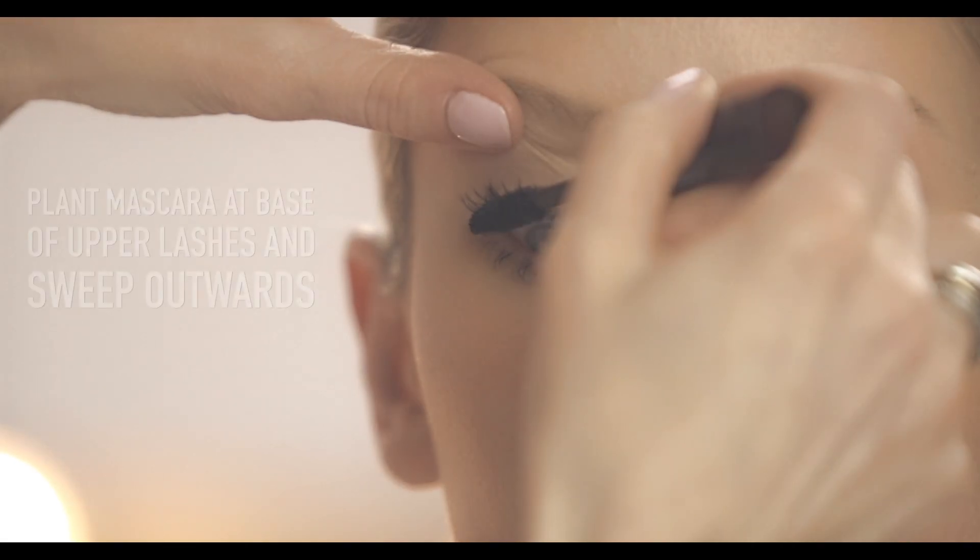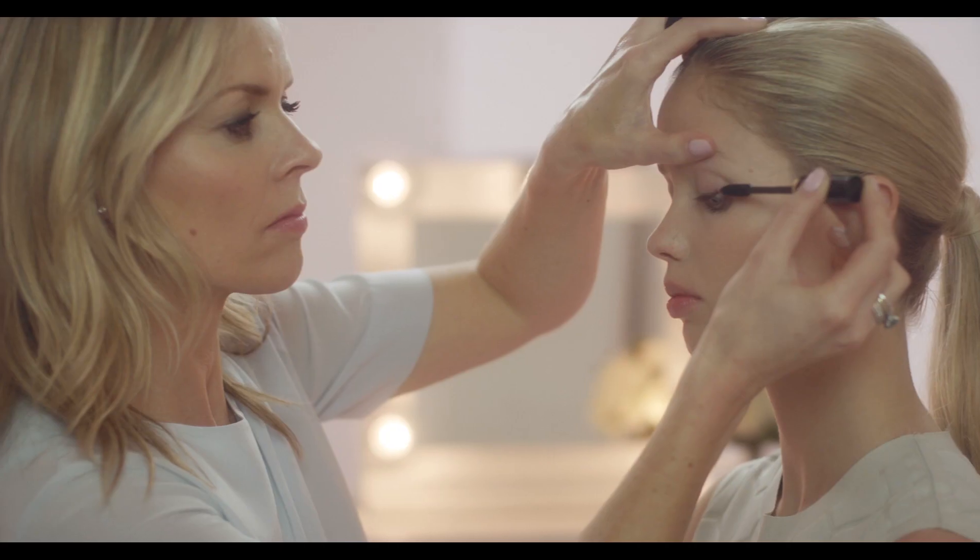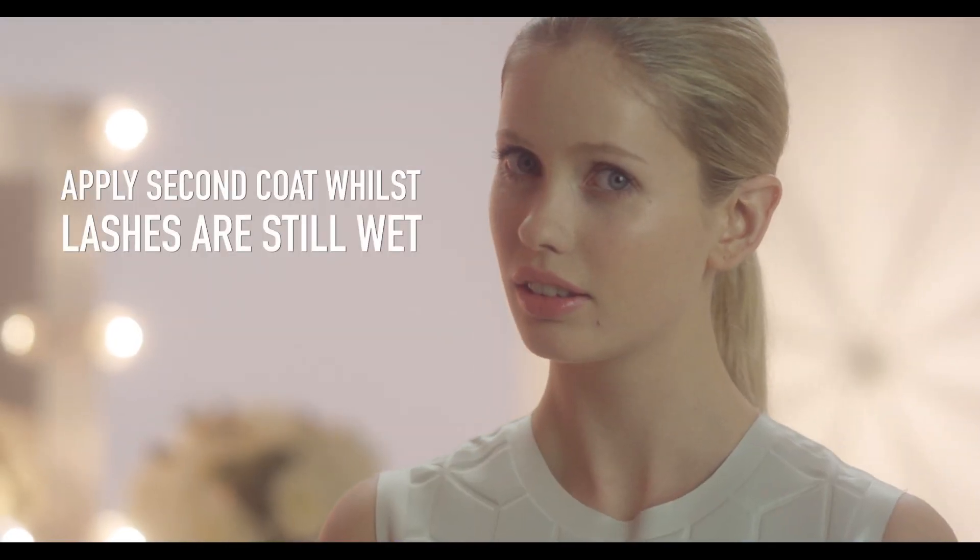Plant the mascara at the base of the upper lashes and pull out at the side to create a fan-like effect. Whilst the mascara is still wet, apply a second coat to add life to your lashes.